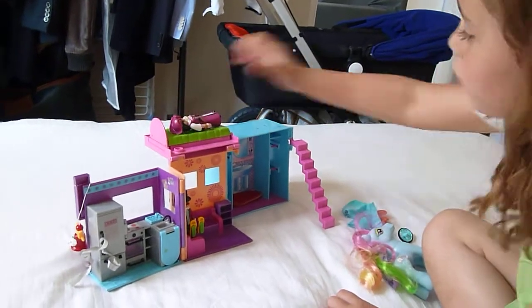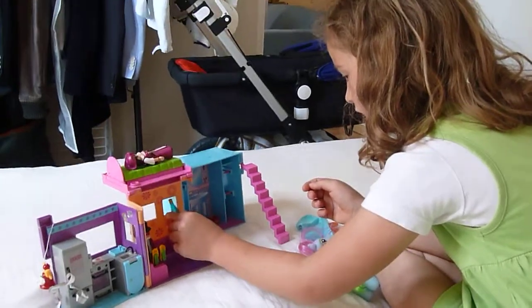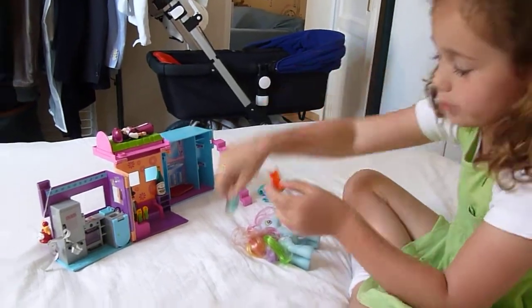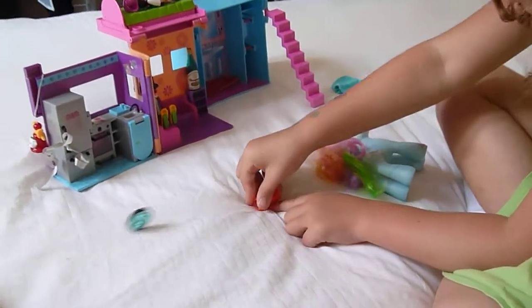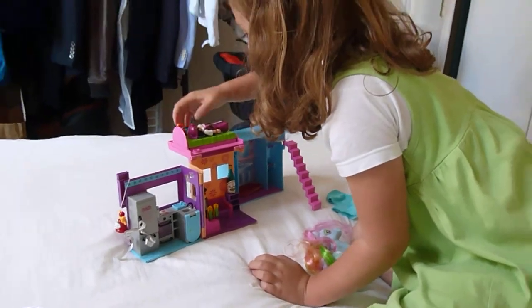There she goes. We've got a bottle of champagne we can put here. There's a little toy I'm just going to show you — okay, so that we're going to put here. There we go.